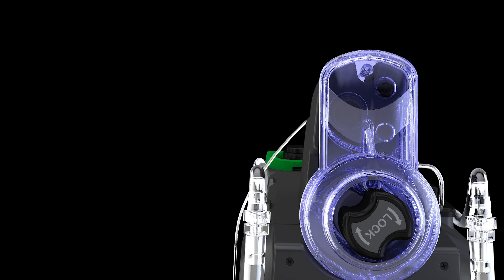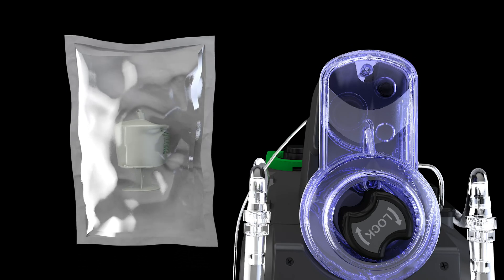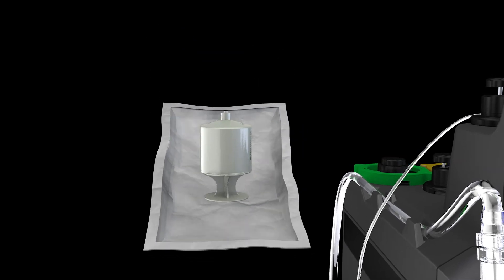Next, pick up sterile package containing the green additive cartridge. With the angled seal in hand, slowly peel open. Take cartridge out of packaging while maintaining sterility.